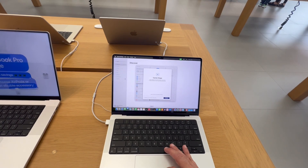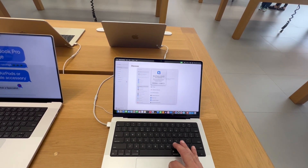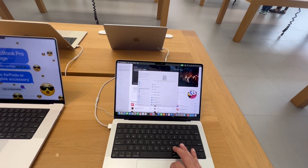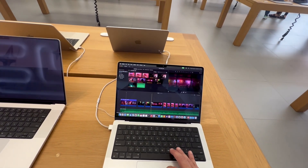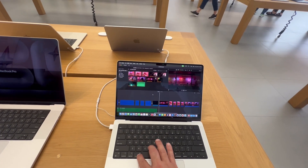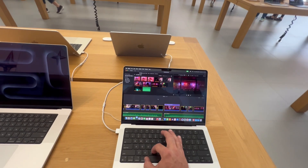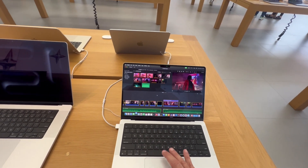And then we'll open up video, and we'll see how much video we can duplicate, because that's always a good test of processing power. So I'm going to take this whole film, copy it, and just paste it. And just like that, we've got a two-hour-long movie.